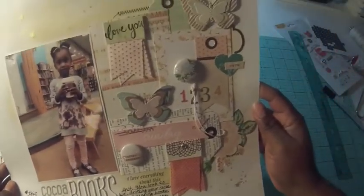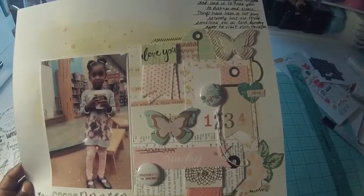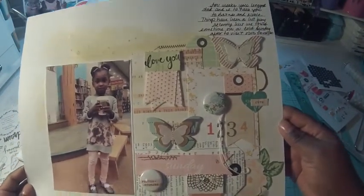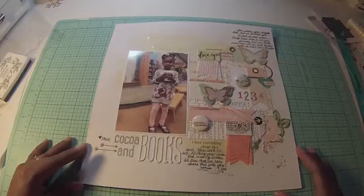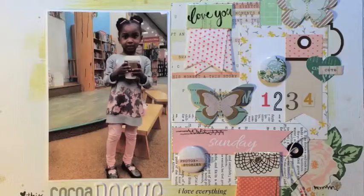I'm kind of on the fence about this one — some of you may actually love it, and that's great; some of you may be on the fence like me. But you know what, it's done, it tells the story I want to tell, and I'm using up a lot of those embellishments that came with the kit. Don't forget to check me out on my blog at victoriamarieblog.wordpress.com — I'll see you soon!